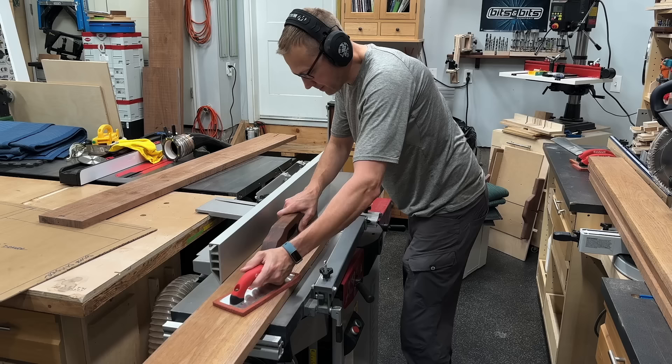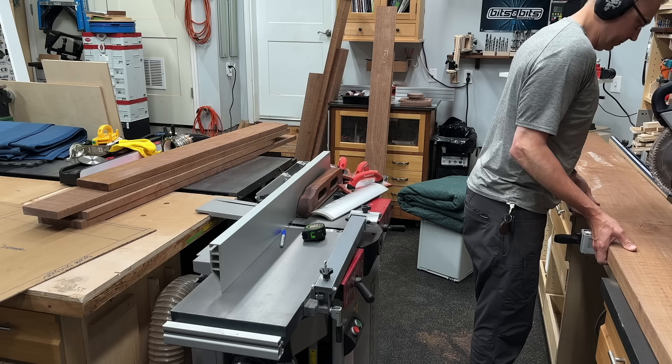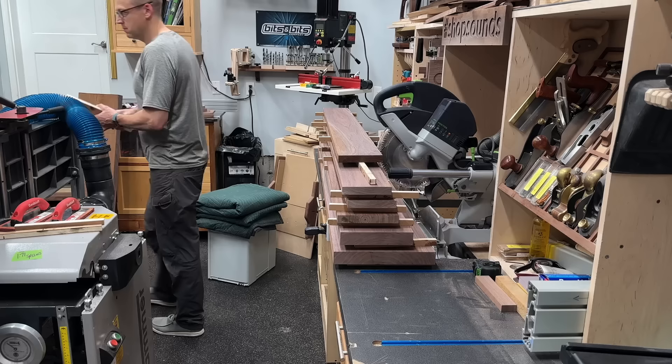I started by milling up some 8-quarter and 4-quarter walnut. Surprisingly for me, I was a little short on material, so I had to get creative. For the desktop, I didn't have enough 8-quarter for the giant glue-up, so I had to use two pieces of 8-quarter and laminate a couple pieces of 4-quarter to get the width I needed. I got everything milled to one flat face, ran it through the planer, stacked and stickered everything, and let it acclimate for a day or two before the final milling session.